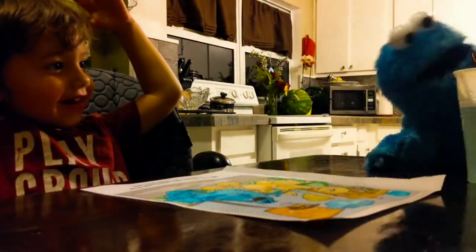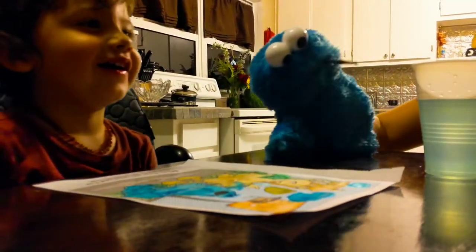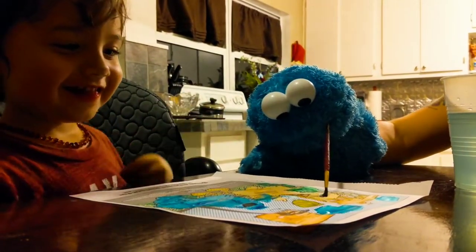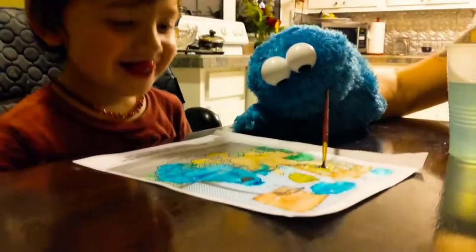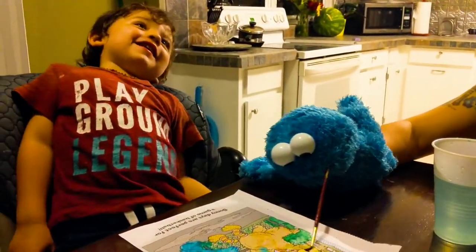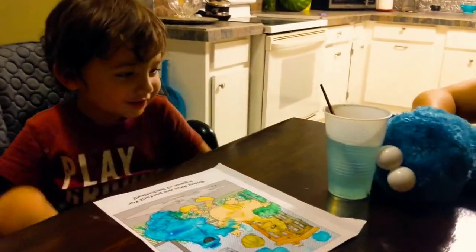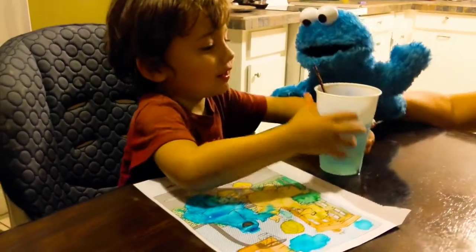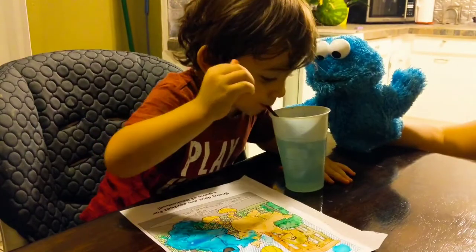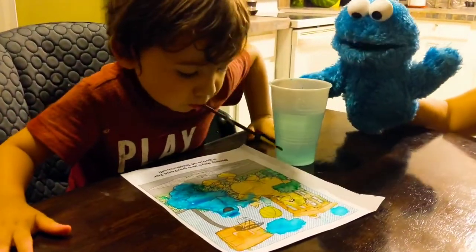Okay, now I'm going to paint here. What should I paint? Remy? Paper? I'm going to paint his head. This is painting with Cookie Monster paint — paint, paint, paint! Okay, your turn. I can't wait to see what you will paint. Oh, you like to paint Cookie Monster style? That's right!